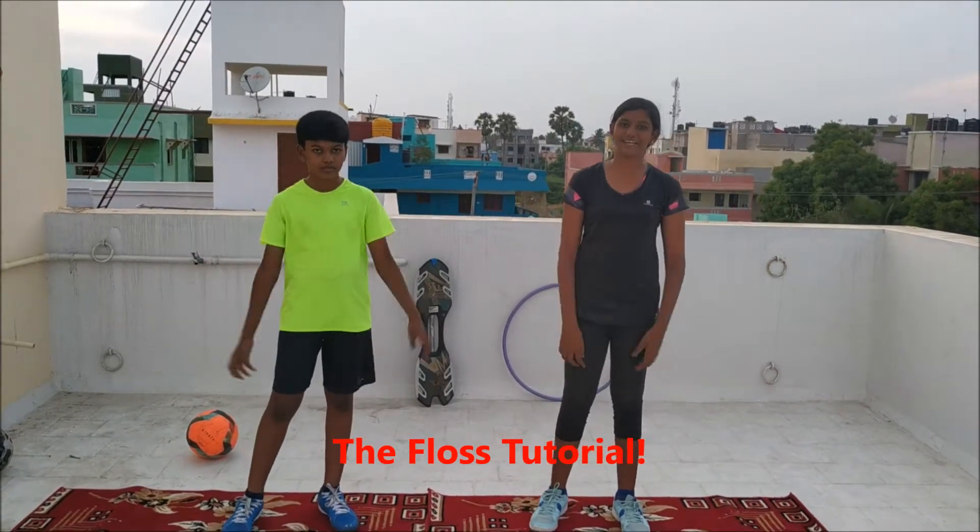Hey guys, welcome back to our channel. I am Joanna and I am Jonathan. We are from Joe vs John. Today we will be teaching you the floss.